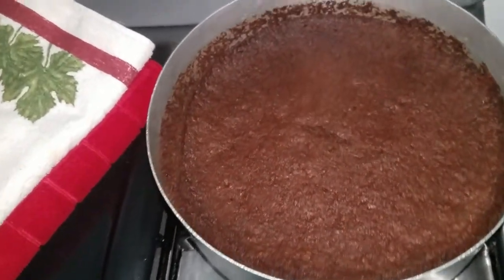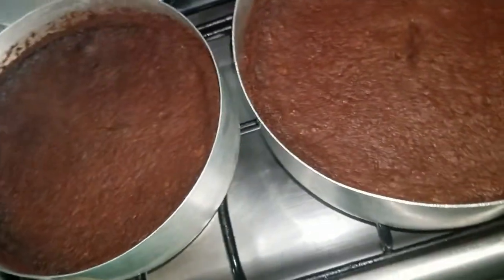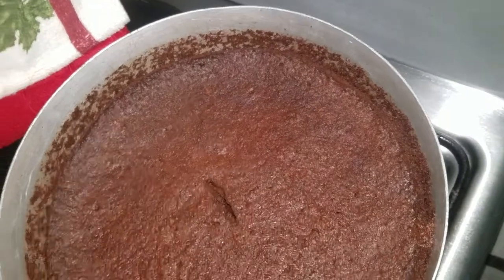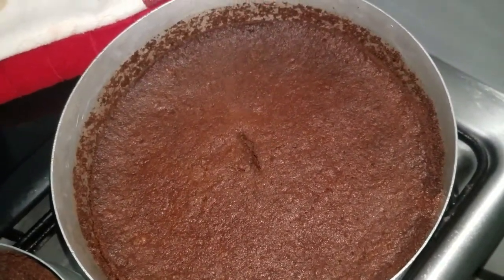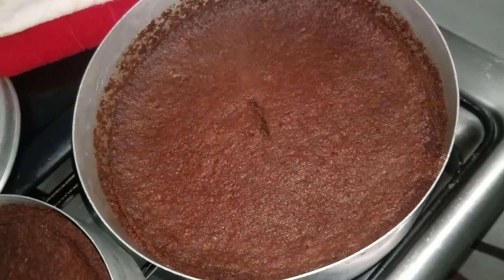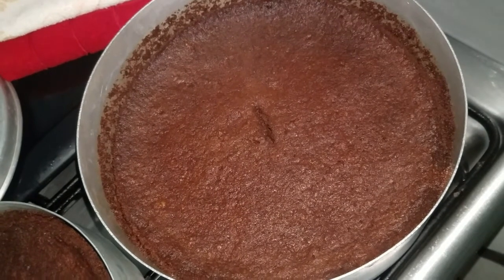Guys, this is the finished product. I did two cakes — I'm going to give this one to my grandma, and this one is for home. What I did was I sprayed them with rum and wine as they came out of the oven, just while they were still hot. So they age, as I told you before.